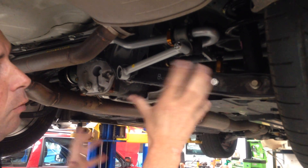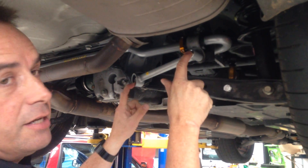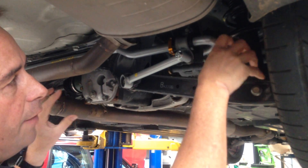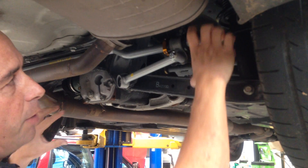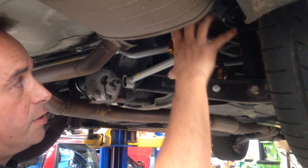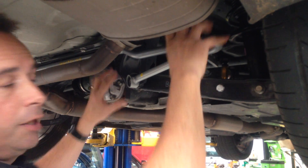The other good thing included in the Whiteline kit is this brace which stiffens up the bracket, because without this brace and the stiffer sway bar, this bracket tends to deflect and bend under heavy load. With a stiffer sway bar, everything in here is under a much higher load.